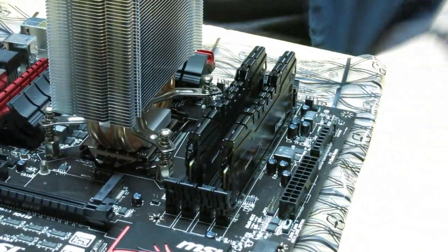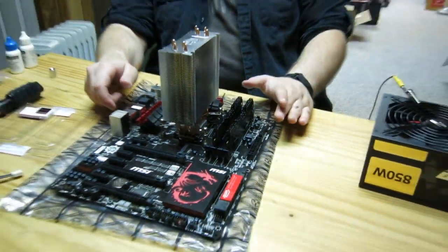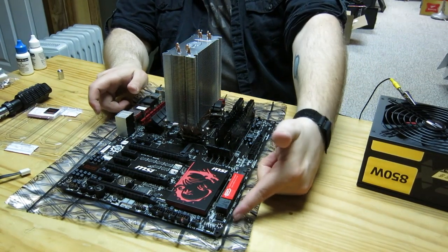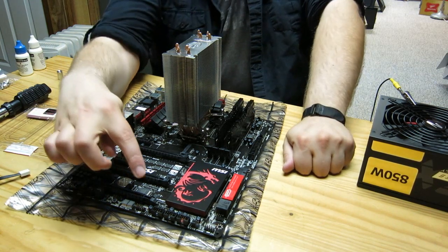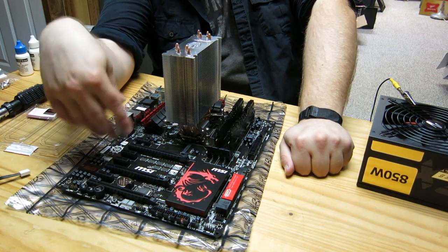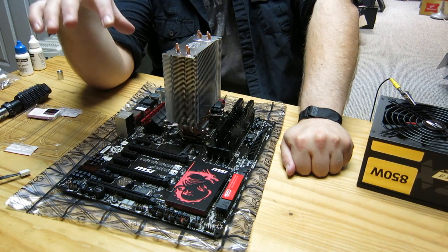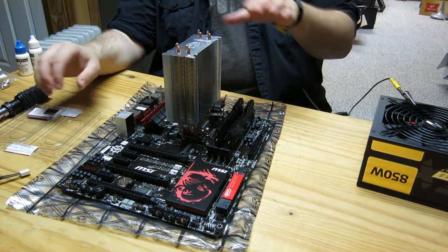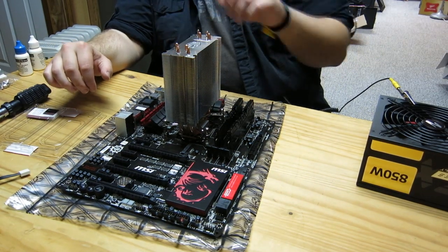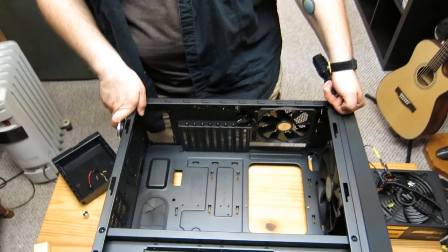Look how simple and easy that was. The motherboard is pretty much prepped for install. Keep in mind, there's a lot more to do yet — we'll still need to install SATA drives, power cables, front panel headers, and the graphics card. But I always like to get the motherboard prepped first because working inside the case with all these small things is easier this way. Now we're going to prep the case.